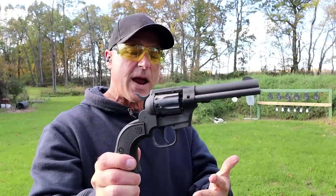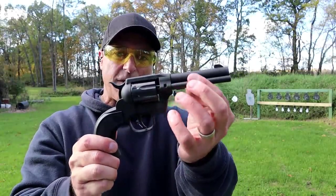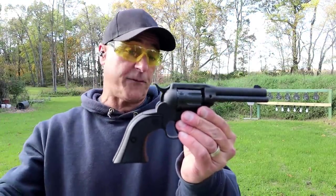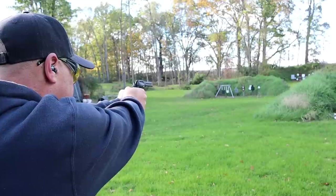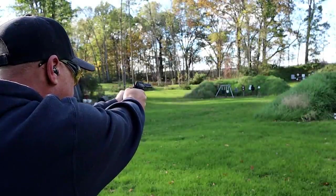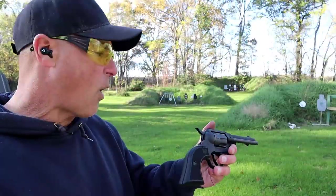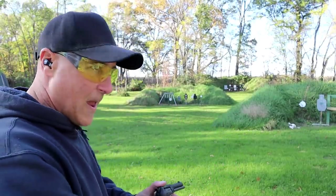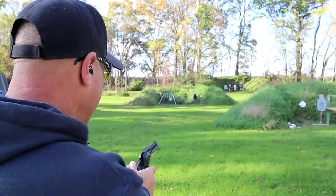The Sidekick weighs 32 and three-quarters ounces, so it is a zinc-framed firearm with some weight behind it. But with both 22 long rifle and 22 magnum, there is no recoil, as we would expect. At 25 yards — we're going to go to 50 yards. May I mention how nice it is shooting 22 long rifle? Not worrying about the cost of the ammo, not worrying about how much I have — it's just so nice.